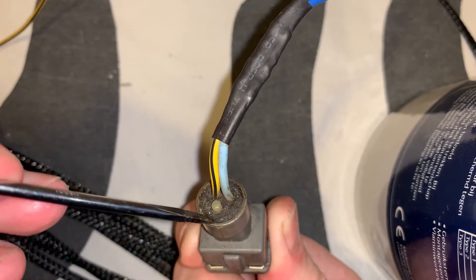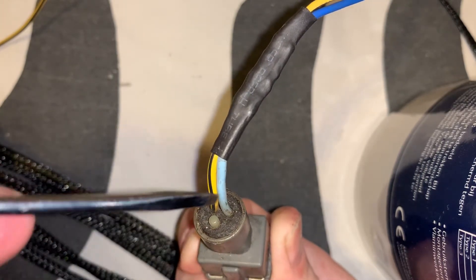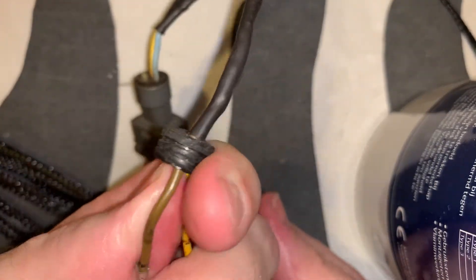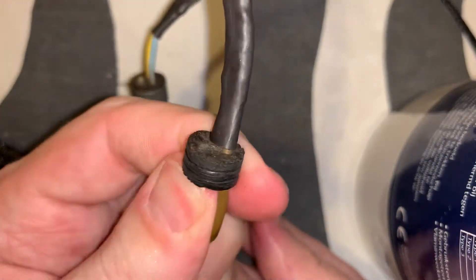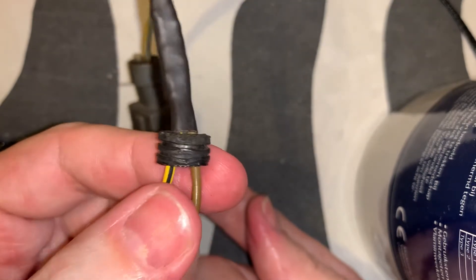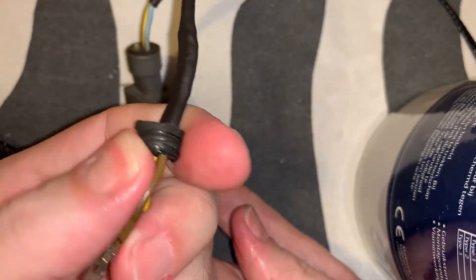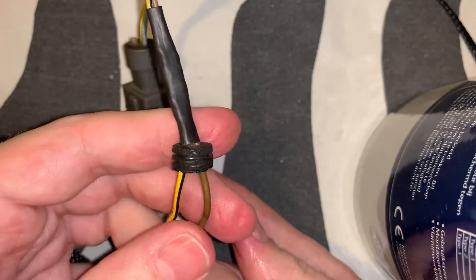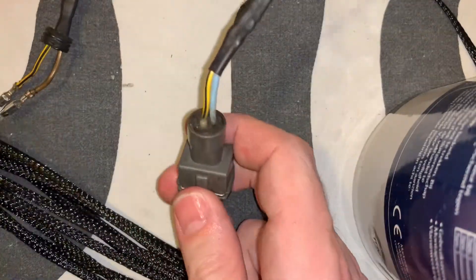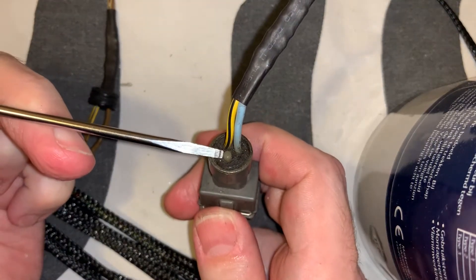At the edge here, you get your screwdriver in and start prying the rubber seal out of it. What it will look like is this. Because the rubber is very old, you may see it tearing somewhere, but that's okay.